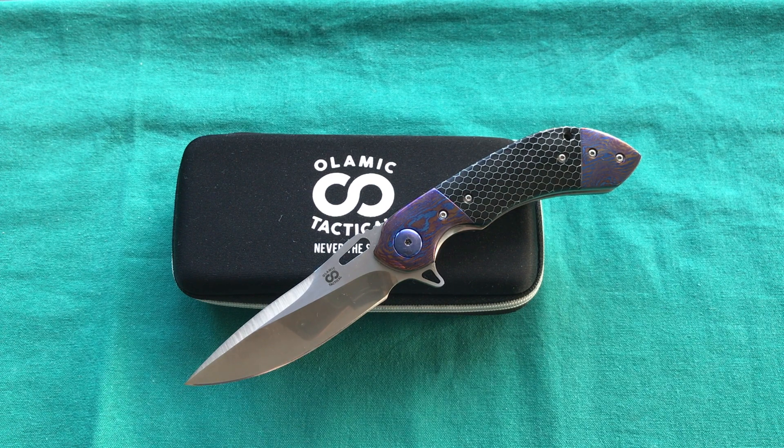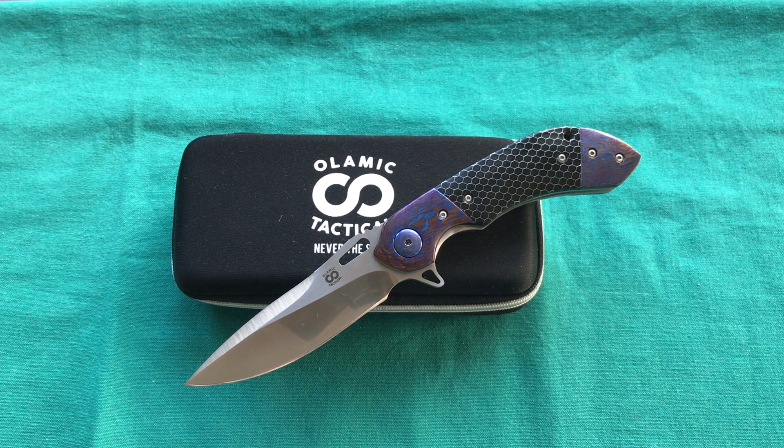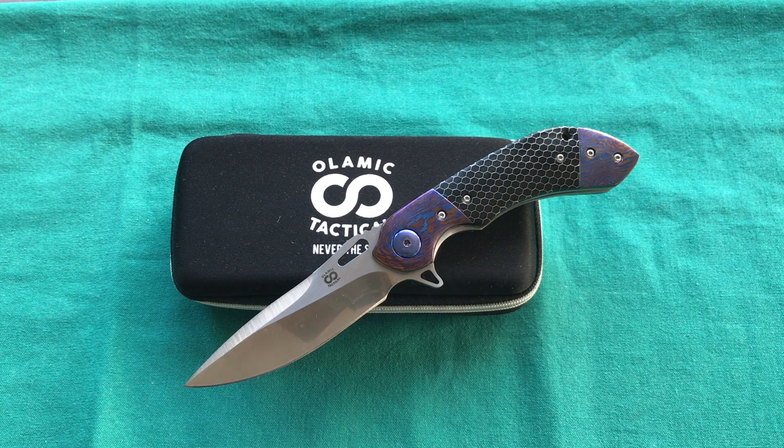Overall, the Olamic Wayfarer compact in the full custom version is certainly an interesting knife. I'm very grateful I could handle it — the ergonomics, fit and finish are great, and the design has something to it, though I personally wouldn't pick it up, especially not in this expensive full custom version that runs around $800. They've done a lot of things right, and if you like the design I wouldn't steer away from Olamic Tactical. If you have the money and like custom knives, this could be a great way to get into high-end materials and craftsmanship. Thanks for watching — please like, comment, and subscribe.